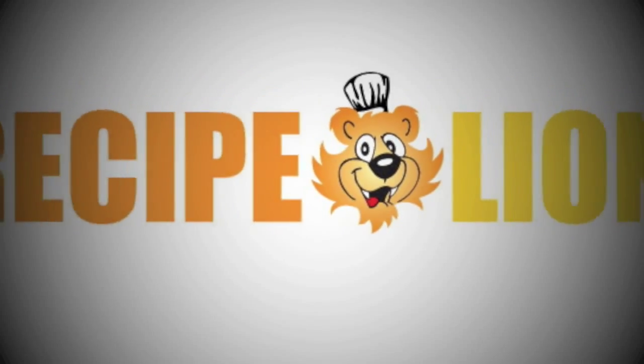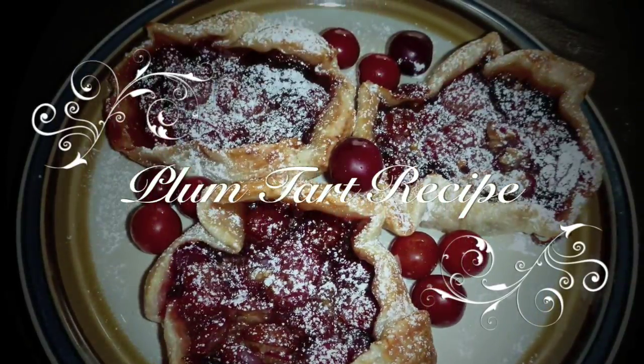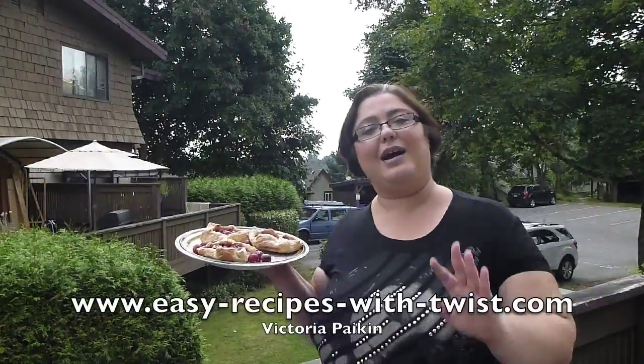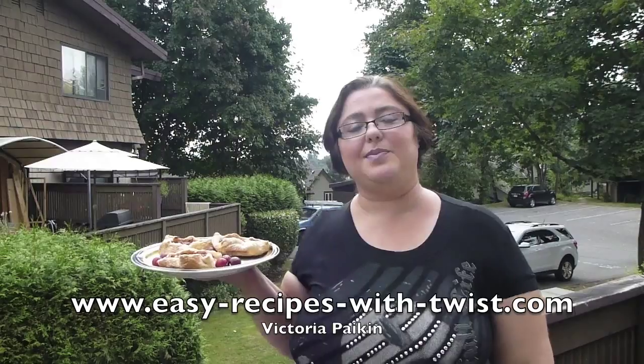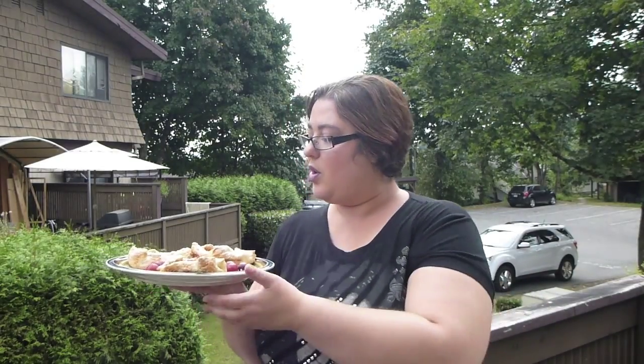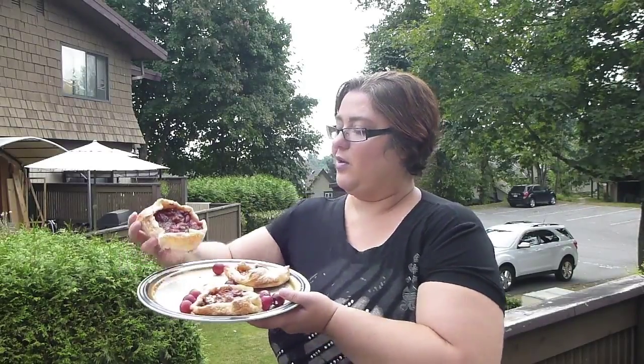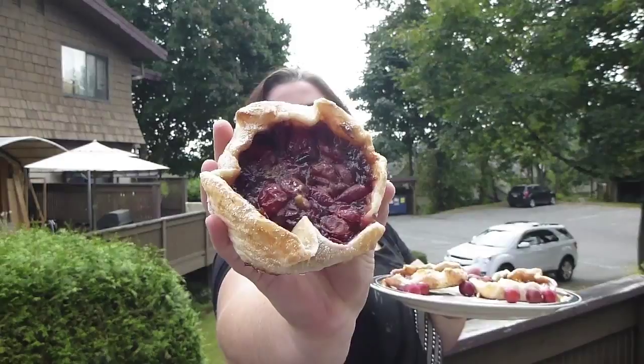Welcome to EasyRecipesWithetwist.com! My name is Victoria Paikin and today I'm here with my friends at RecipeLion.com who asked me to produce a video on those beautiful tarts. You have to see how gorgeous they are. I really hope you will enjoy the idea, so please stay tuned.